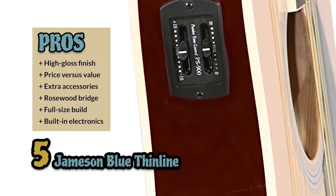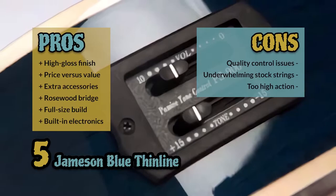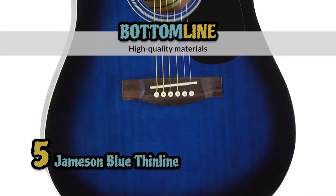However, there are some issues with quality control. The stock strings are a little underwhelming, and the action is too high and will need to be adjusted. Bottom line is, it's built with high-quality materials, it's built with a patented Jameson pickup, and it's designed to offer optimal sound.